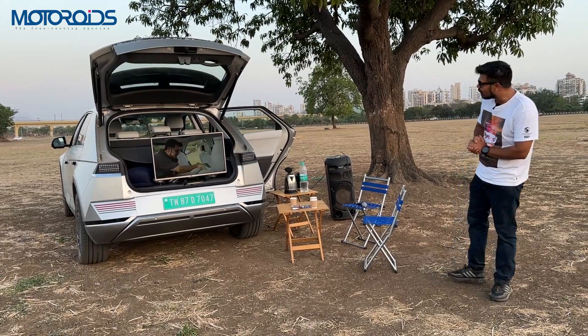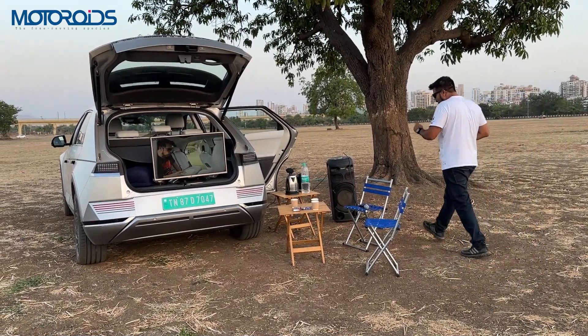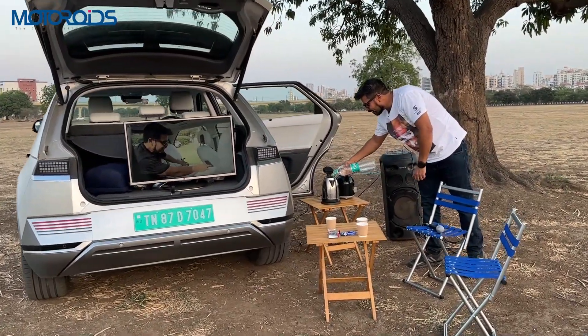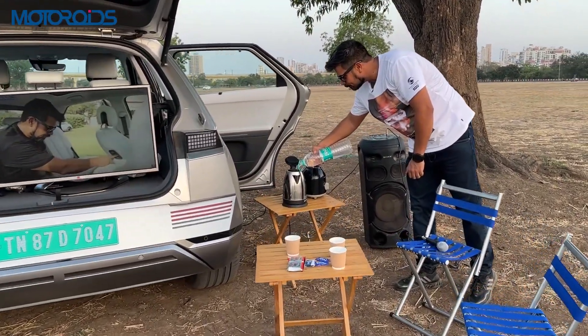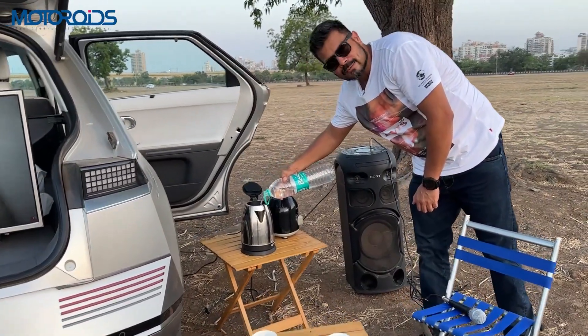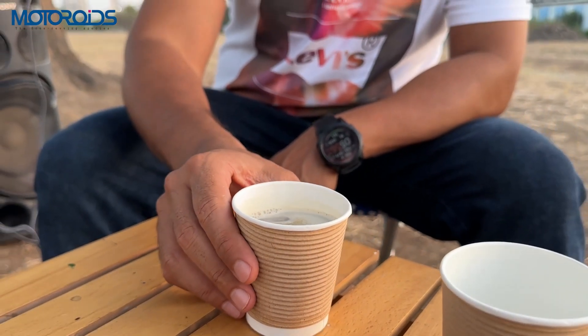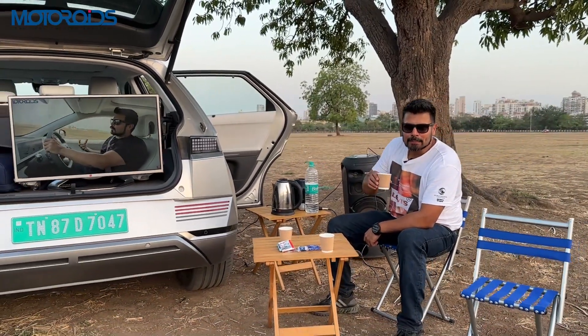I don't really have to explain this scene much. I'm just going to put some water in that hot water kettle and have my favorite beverage — and that's black coffee. Myself being an outdoorsy person, I can tell you that having a car like this cannot just power your electrical equipment. It can power your life.